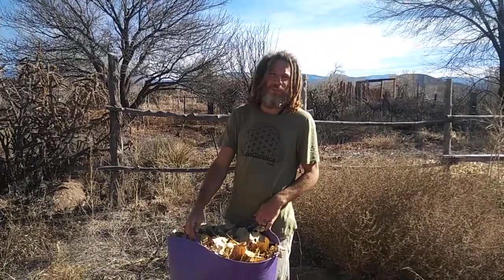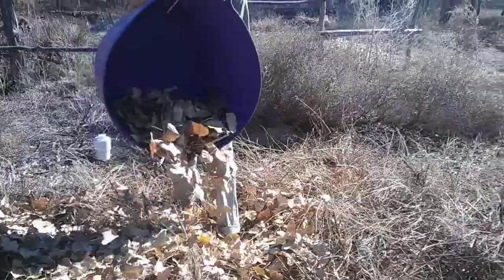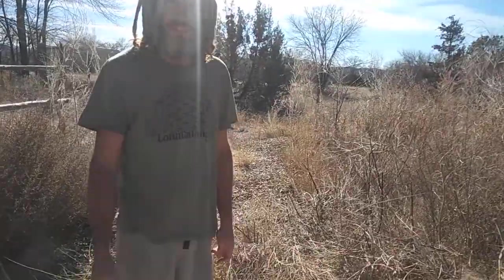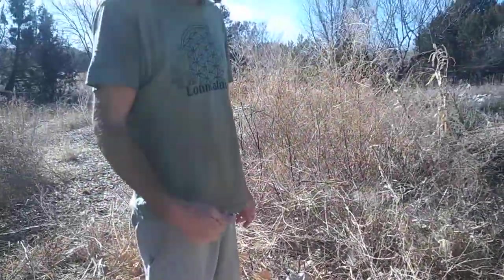We're here now at our chop and drop spot where I'm going to leave my leaves. Essentially what we're doing is accelerating nature's processes — getting all this material chopped down onto the ground so that the microorganisms and the fungi can get to work breaking it down. We're building the soil from the top down. This requires no tilling. Tilling every year ends up creating more carbon in the atmosphere than driving our automobiles, so this method helps us keep carbon sequestered in the soil.